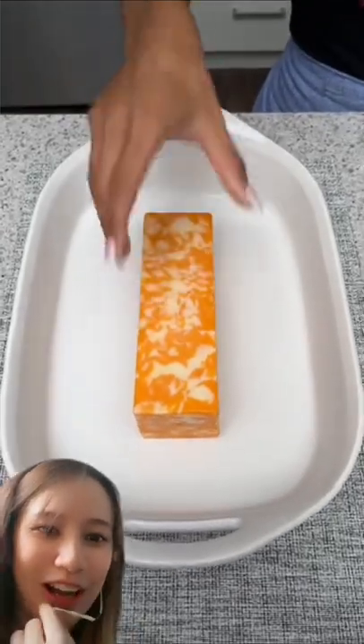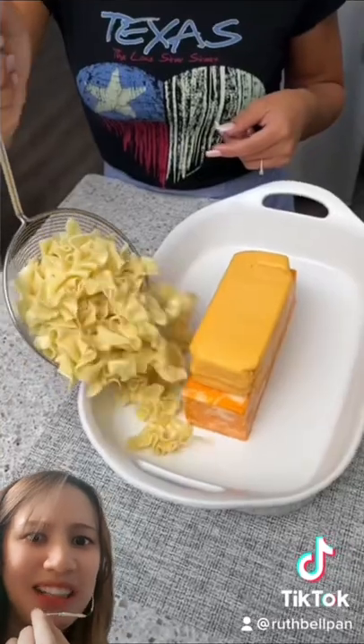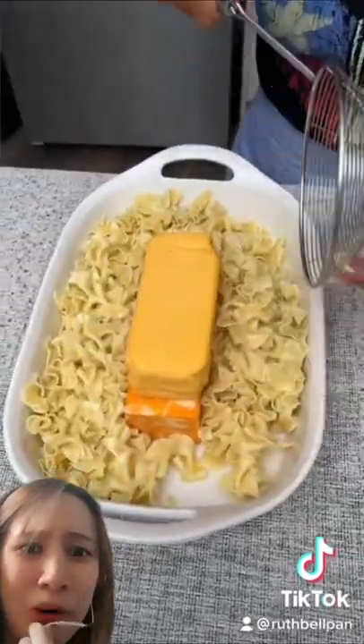Welcome back to cooking edition on TikTok. We're going to add some Velveeta cheese — we're just going to do this all around the cheese. That's a lot of cheese, madame.